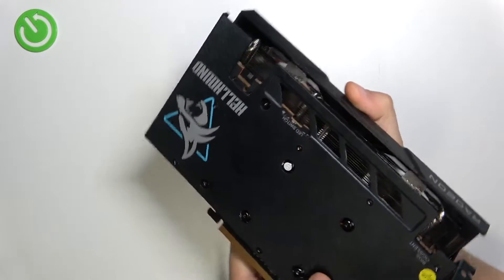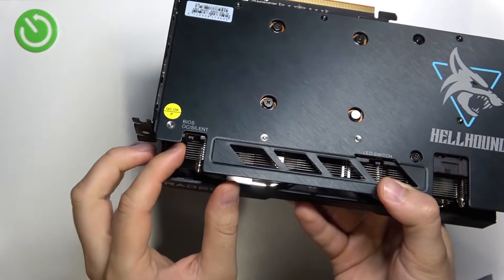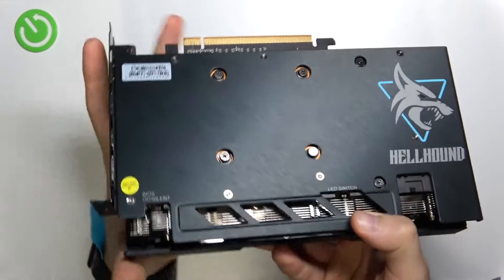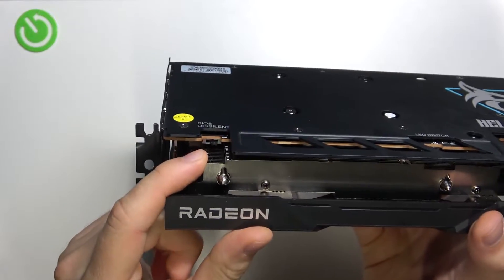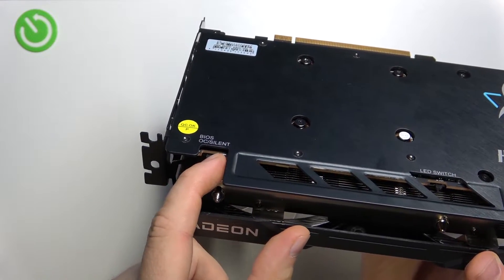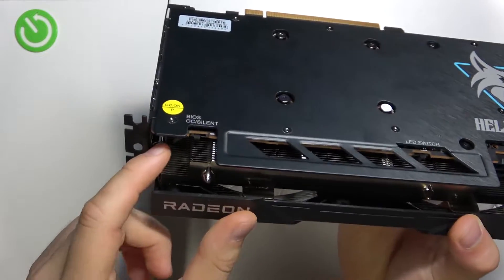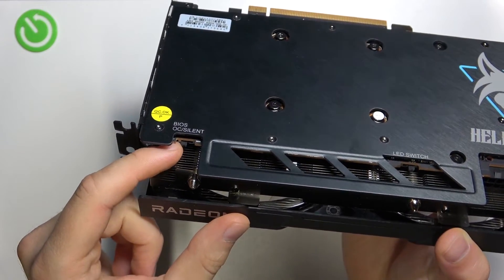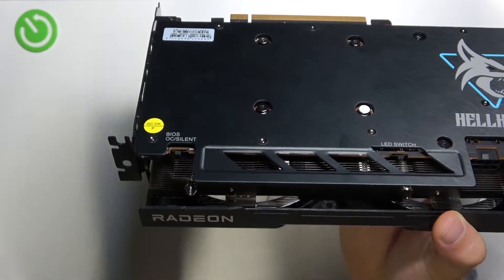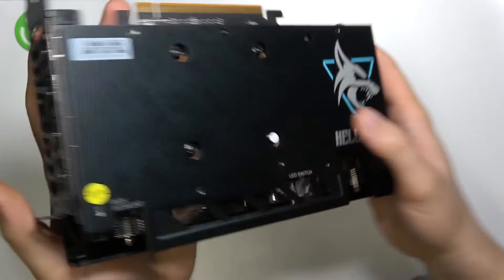All we have to do is simply rotate your card like that, and as you can see there's this switcher that we can change. You can actually move it — it's right here in this place, and that's how we can move it, same like the LD switch. You have to do it gently because it's a plastic switcher, so it will be good if you don't break it, right? It's next to the inputs that you can find right here.